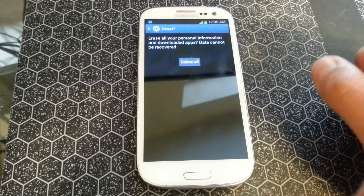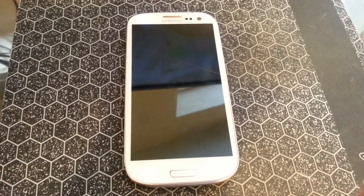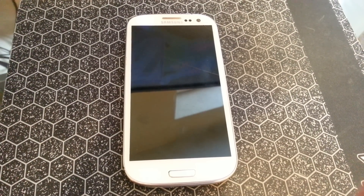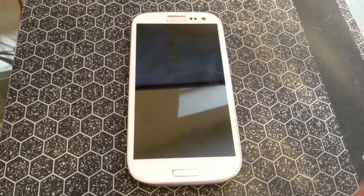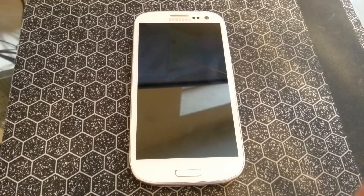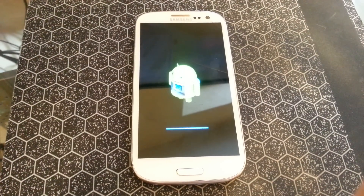Once you go ahead and do that, it's going to do the reset and you will lose everything. This is how you're going to want to do it if you're ever trading a device in or selling it to somebody else. Then it should pop up with a little Android logo, and there you go.